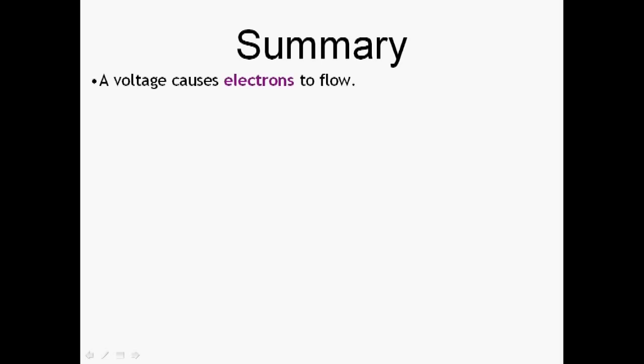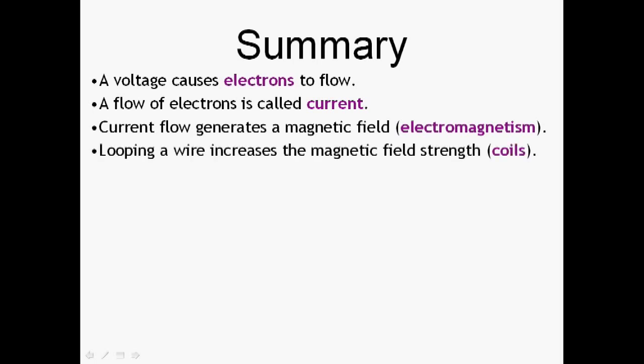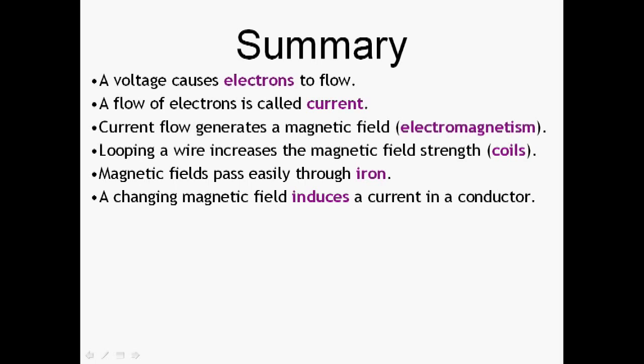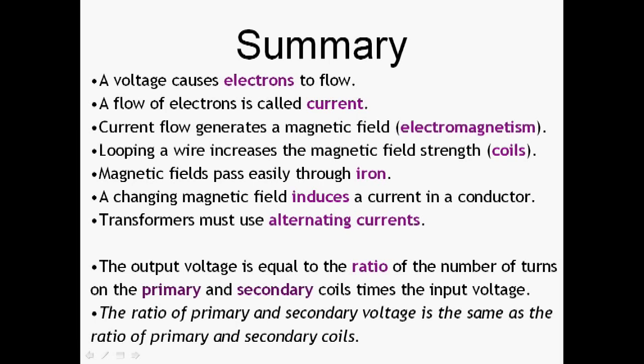In summary: voltage causes electrons to flow; the flow of electrons is a current; the current generates a magnetic field. By looping the wire into a coil, we can increase the strength of the magnetic field. The magnetic field passes easily through iron, and a changing magnetic field induces a current in a conductor. Therefore, transformers have to use alternating currents — they will not work if you connect them to a battery. The output voltage is equal to the ratio of the number of turns multiplied by the input voltage; in other words, the ratio of the primary and secondary voltages is the same as the ratio of the primary and secondary turns.